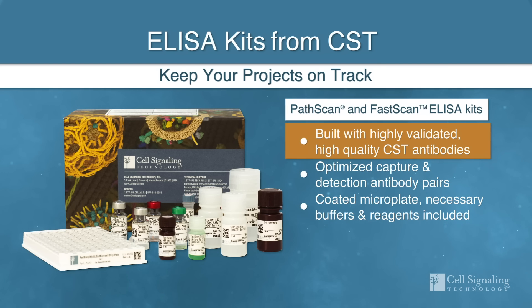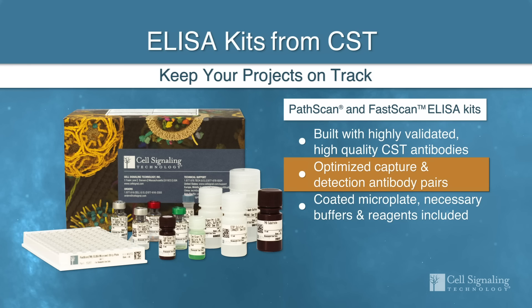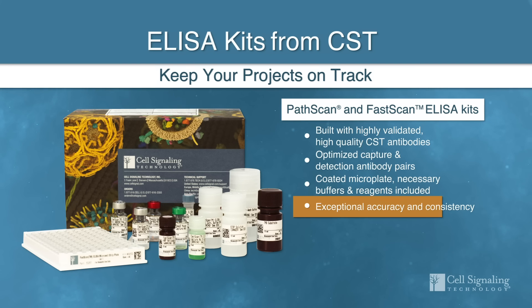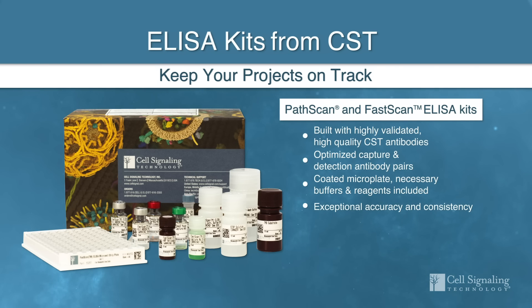The Cell Signaling Technology Assay Development Team applies the same validation standards when screening numerous antibody combinations to find the best antibody pair included in each sandwich ELISA kit, along with microplates and supporting reagents needed to run the assay. This validation ensures accuracy and consistency from kit to kit and lot to lot. This way, you can trust that your experiments will work right out of the box, easily integrate into your discovery workflow, and keep your project on track.